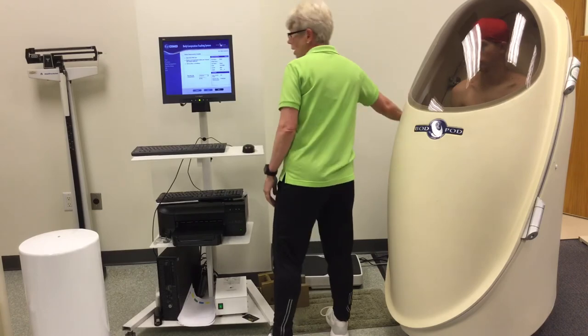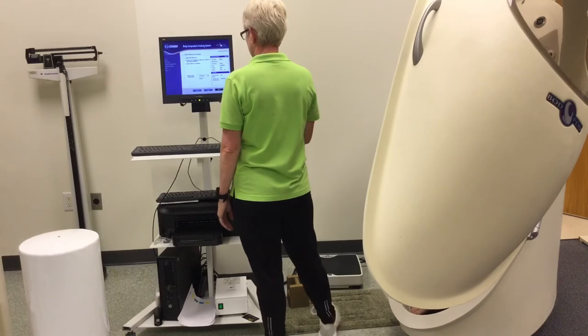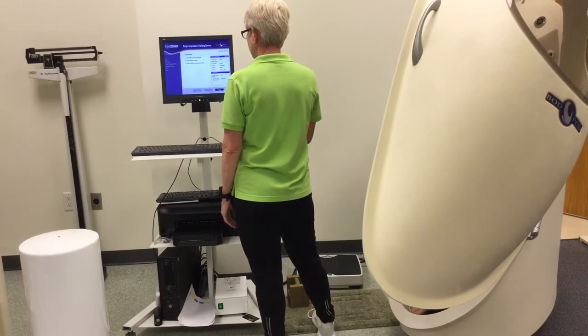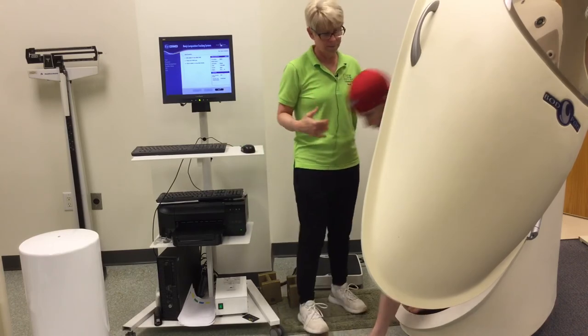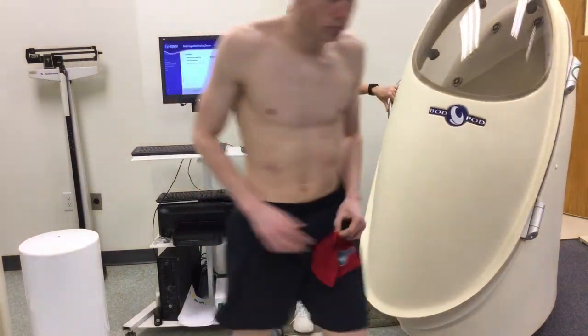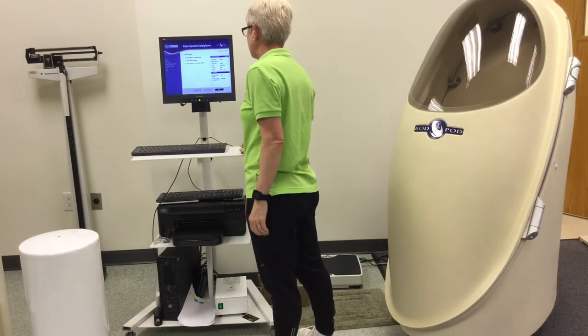It says open the bod pod and review the thoracic gas volume selection. I'm going to click next. You can go ahead and exit and take off the cap.